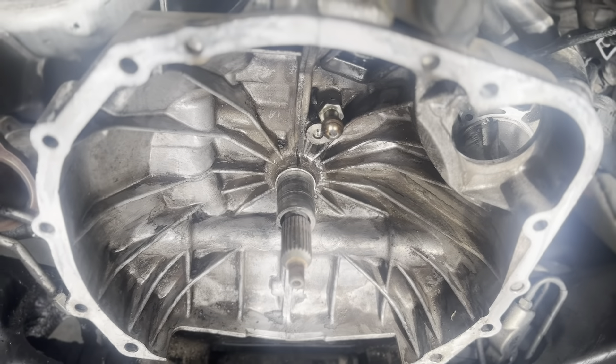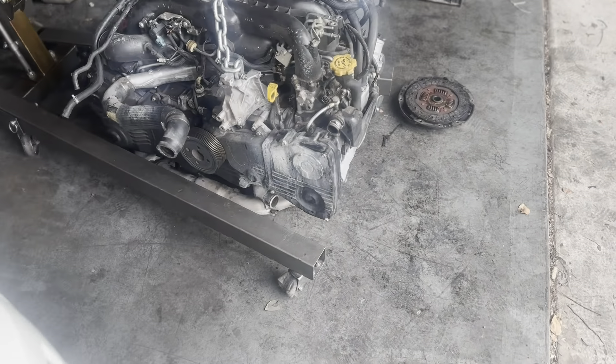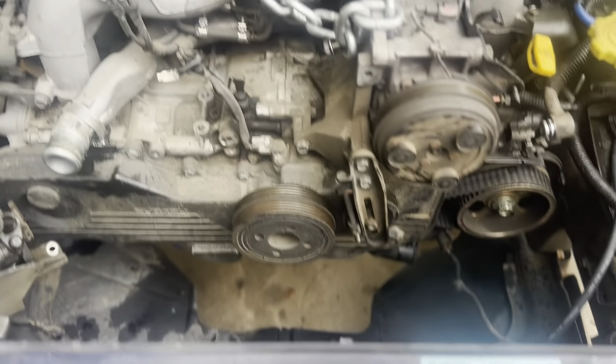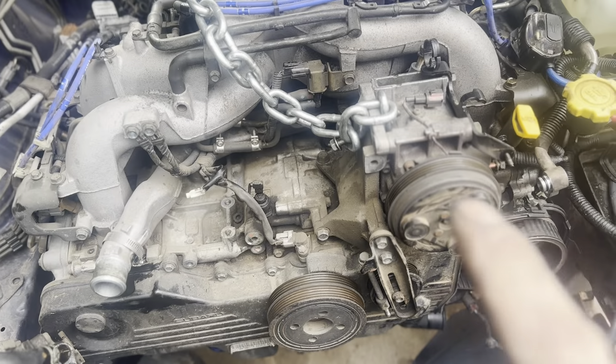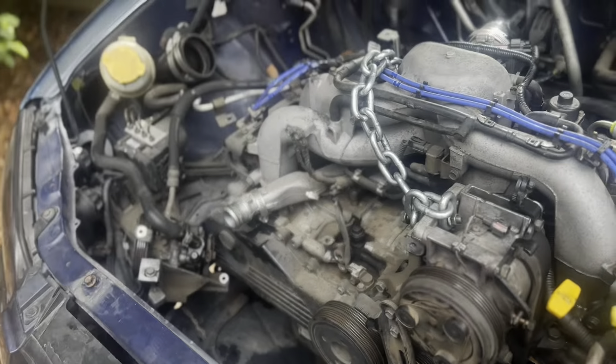Otherwise everything looks good in here. We'll install that when it gets here, and then obviously the engine will be ready by then to be installed — just needs a flywheel and clutch and pressure plate on. I got the new motor in. I'm going to go ahead and pull this motor out if I can — I just need to take off the motor mounts on the bottom and the headers. I'll show you that in just a moment. I'm going to take off the bolts on that side, the nuts on this side of the header, and then the motor mount nut right there and right there. All the nuts are up there now — I'm going to hook up this lift here, put the jack underneath the tranny, lift it up off the motor mounts, and pull this engine out.